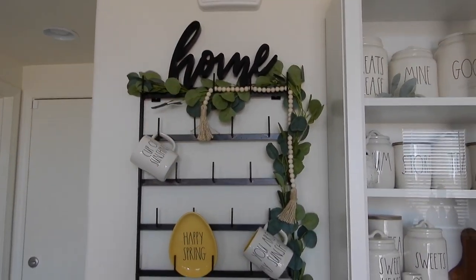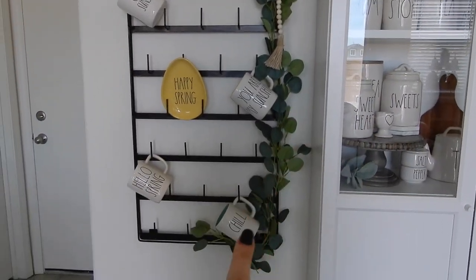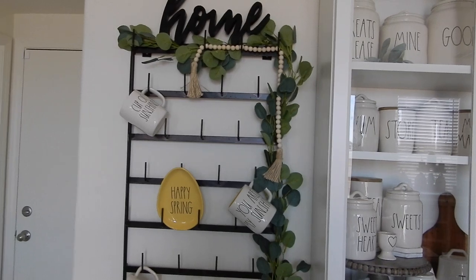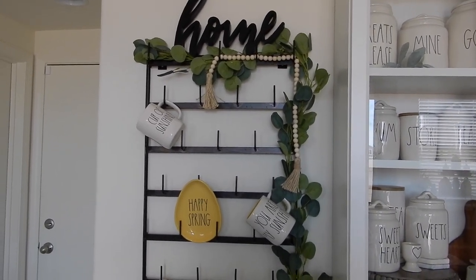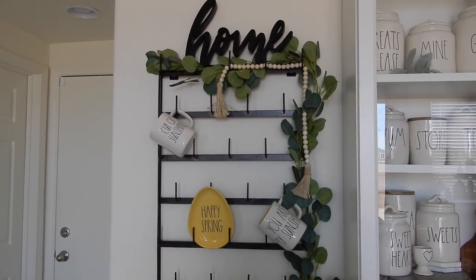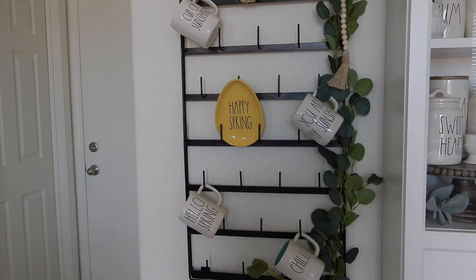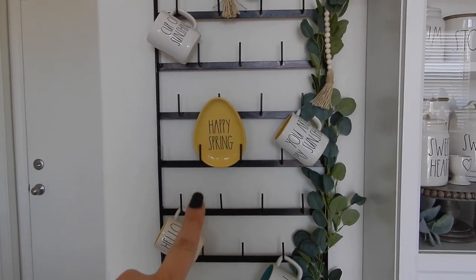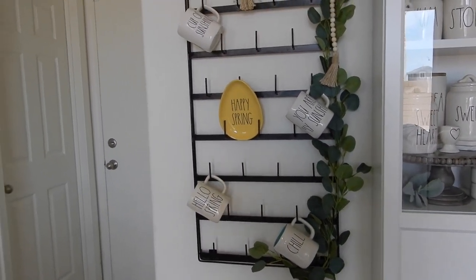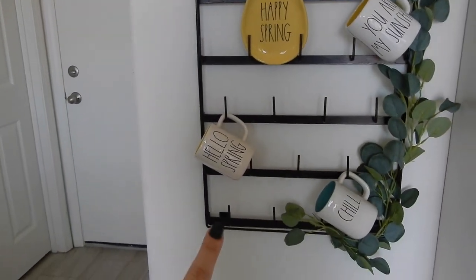The home sign is from Target. I got that a couple months ago. The eucalyptus little wreath and that little bead garland are both from Amazon — those are going to be linked below in my Amazon store, so my link is in my bio if you're interested. I just have a couple of mugs that remind me of springtime and sunshine. I have my happy spring egg plate, my cup of sunshine, you are my sunshine, a hello spring, and a chill mug — because we're in quarantine and chill right now.